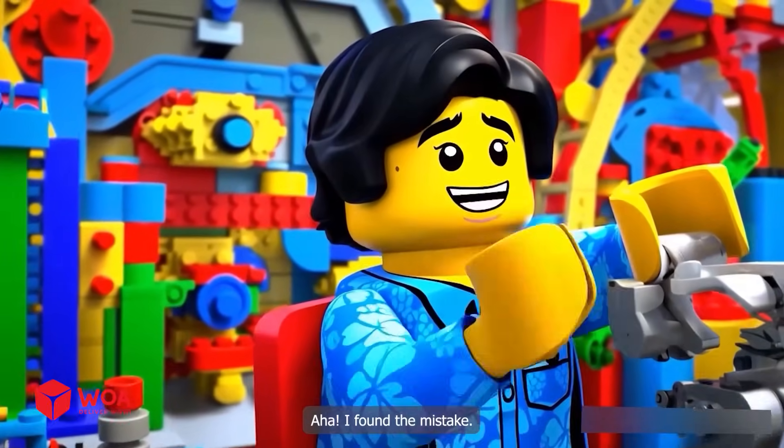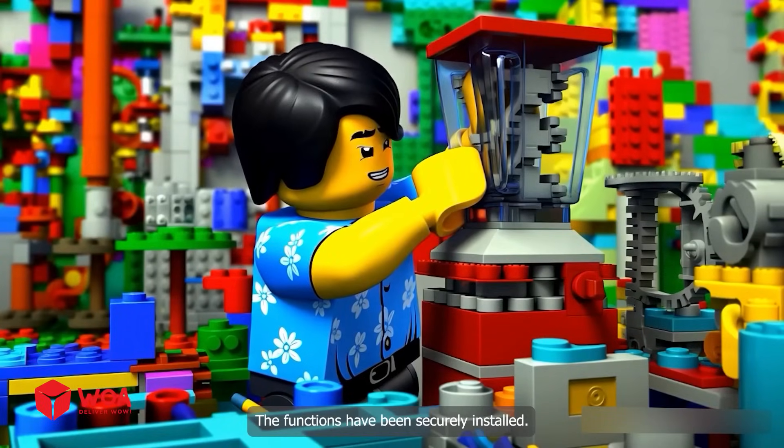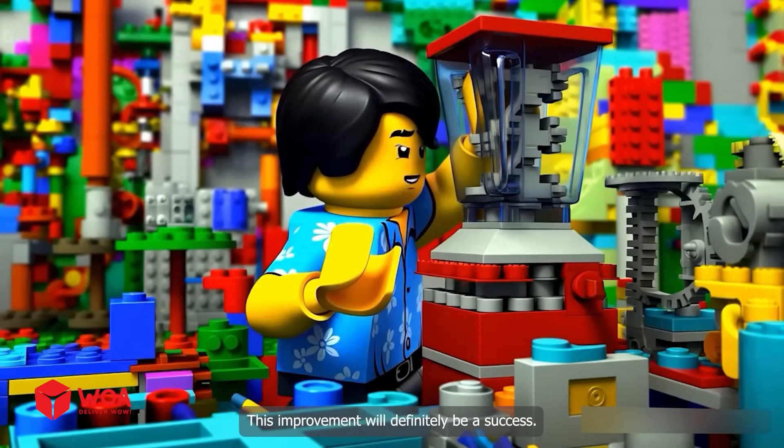I found the mistake. I will add an anti-vibration component to the blender. The functions have been securely installed. This improvement will definitely be a success.